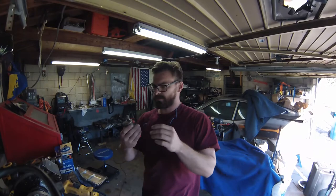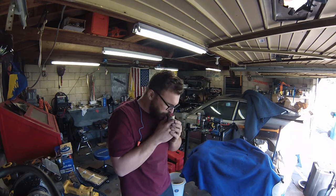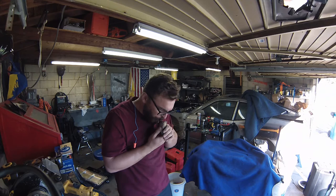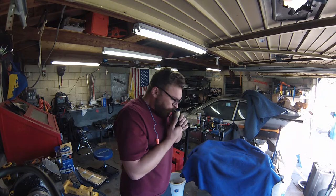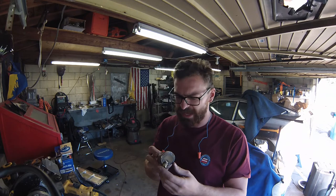Here we go for the first real test of the Aztec death whistle. It's really really loud but it's not like a high pitched loud. It's weird — it sounds like wind.